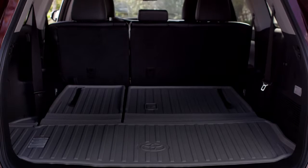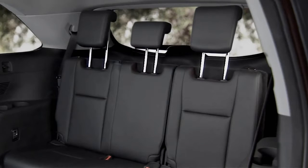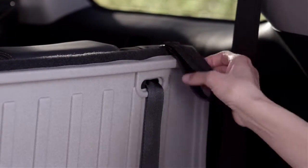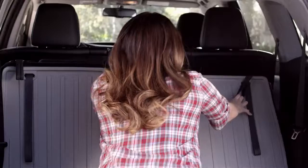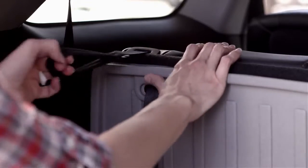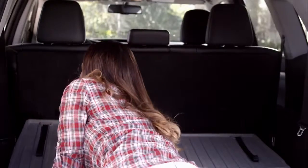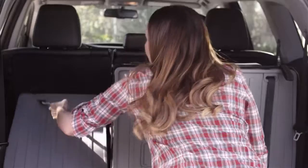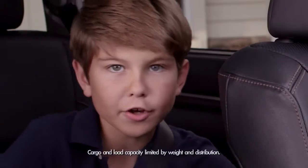And if you need more cargo space, you have the flexibility of 60-40 split third row seats. To fold the seats flat for cargo, make sure the headrests are all the way down. Super easy pull straps at the far right and left of the back seats enable you to quickly fold the third row seats down. To put the seats back into the upright position, just pull the straps on the far right and left of the back seats towards you. Bingo!